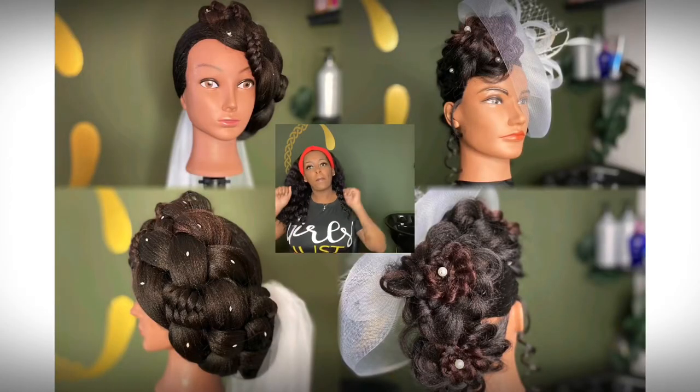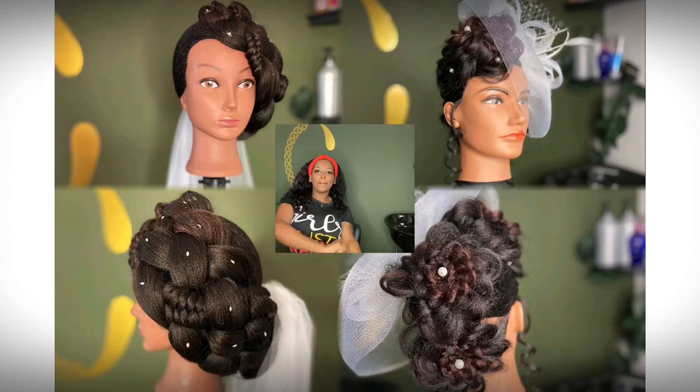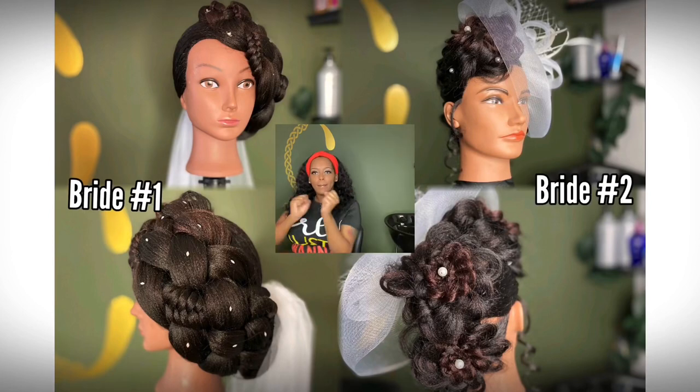Well, thank you guys for tuning in to this week's episode of Brides and Braids. As you can see, we have two brides down already, two more to go. Make sure you guys like, share, comment, subscribe — all that good stuff. And I'll see you next week.